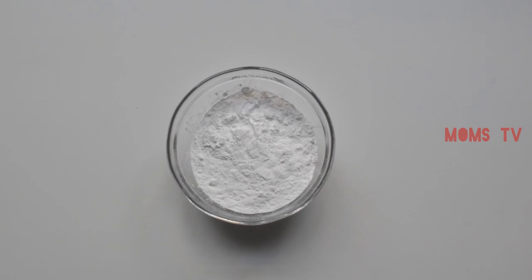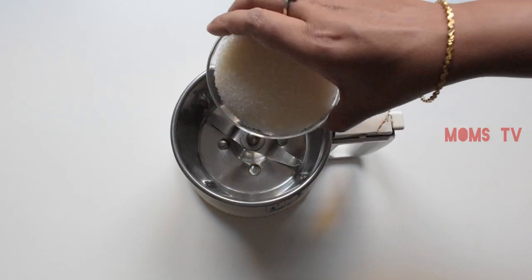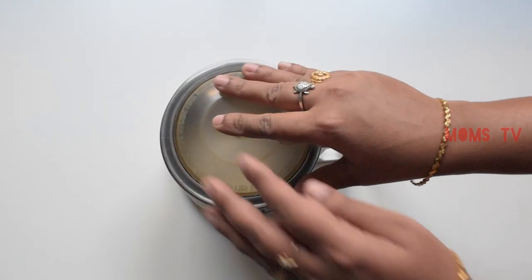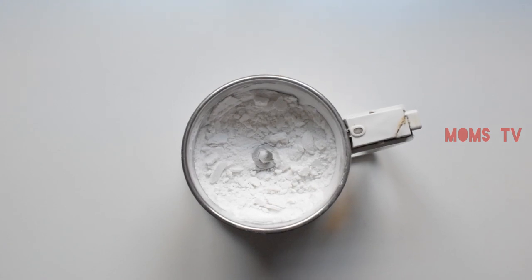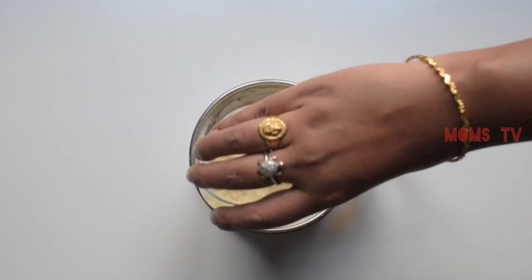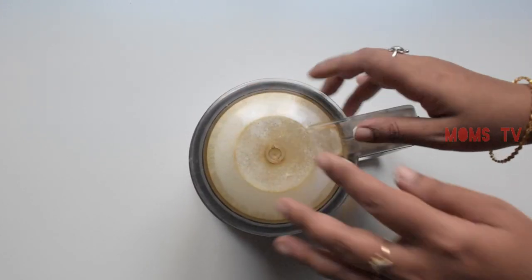Put the powder in the water. Add the milk powder in the water, 1 cup of sugar — I like to try the same color.